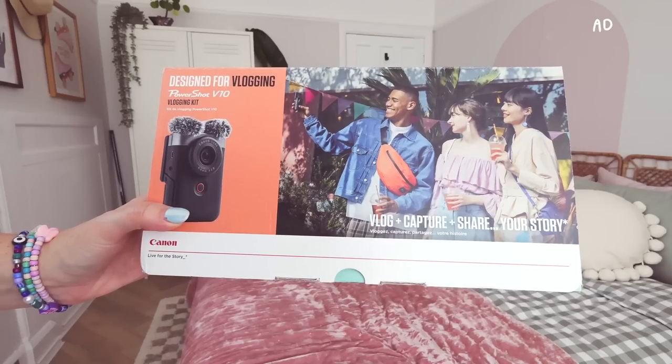Hello everybody and welcome to my channel. Today we're actually going to do a very different kind of video, something that I don't think I've ever done before. I'm going to unbox this new camera from Canon. Canon have sent me their new camera which I am so excited about because it is completely aimed towards vloggers. It looks incredible.